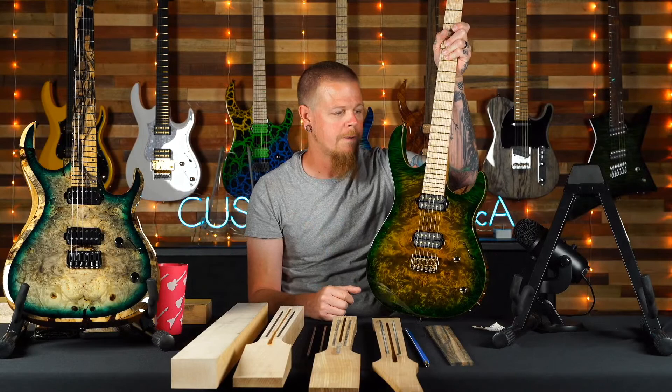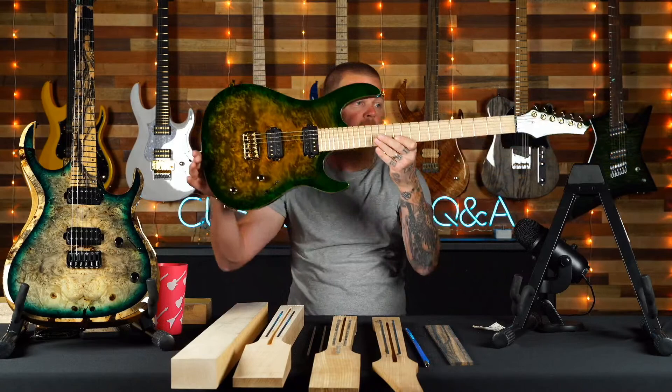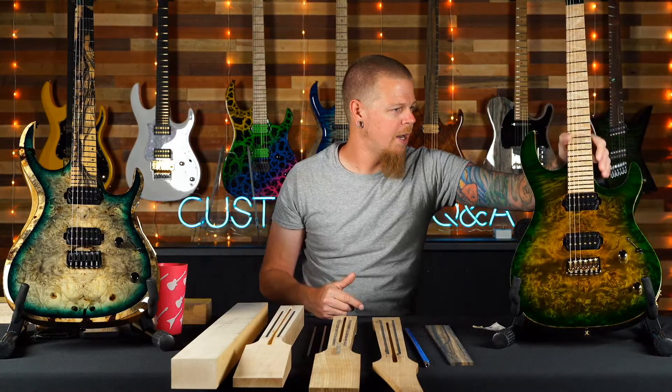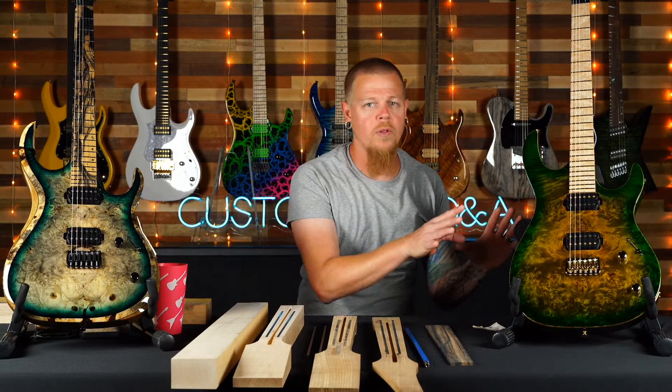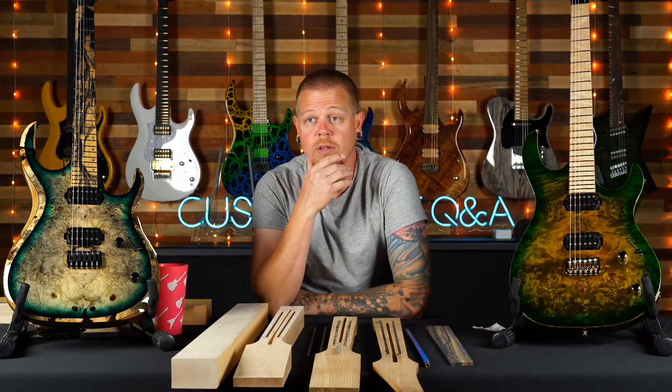This guitar is probably in the $3,000–$3,100 range. It's an Aries with the bevel delete, 25.5-inch scale, our standard scale, with Lithium pickups. It's a beautiful guitar ready to ship — not on the website, only available here. If you want it, call my guys at 858 Guitars before somebody else takes me up on that offer or it goes in stock and you pay three grand plus.